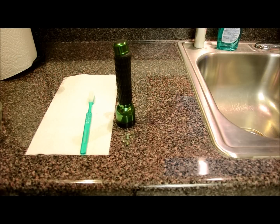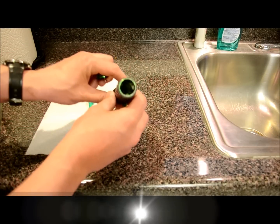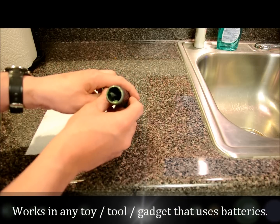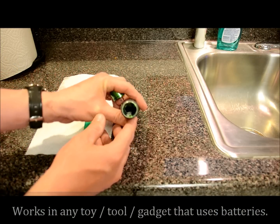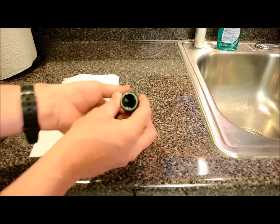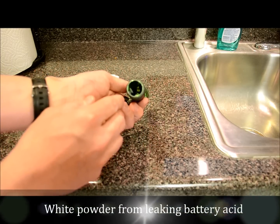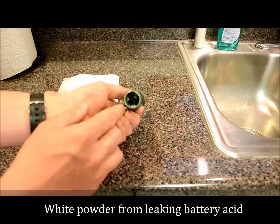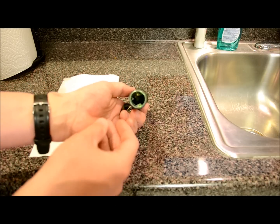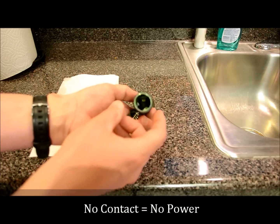Hi everybody, thanks for watching. Today I'm going to show you how to fix a corroded battery compartment. This is my trusty flashlight. With many toys or flashlights or things that hold batteries, occasionally you leave a battery in there too long and the battery explodes or it just starts to corrode with the acid — you'll see this white chalk-like substance leaking all over the inside of the battery compartment. What this does is it covers up the contacts so the batteries don't make a good contact and power whatever you're trying to power.